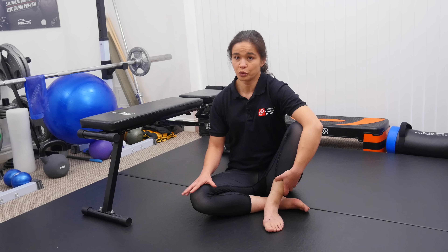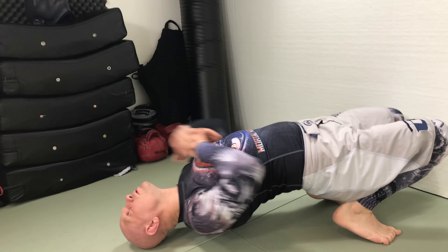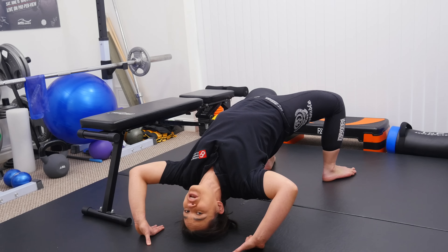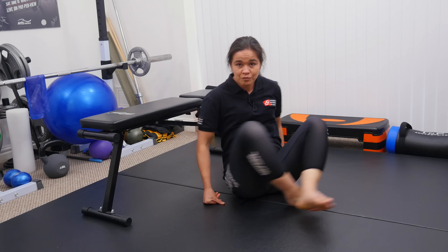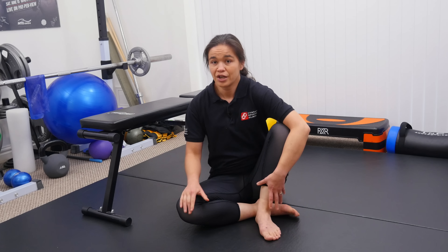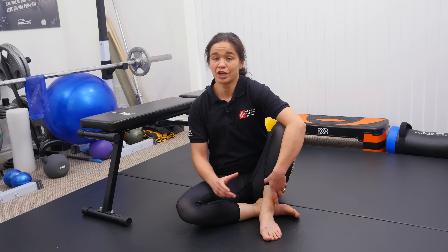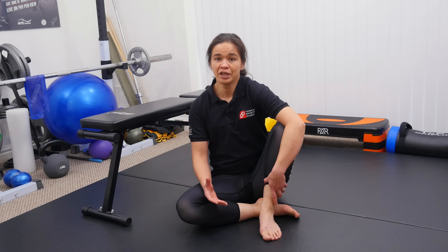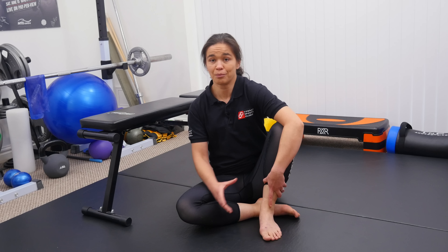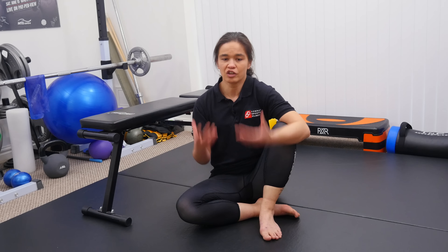The exercise we're talking about is the wrestler's neck bridge. This is anything where you're coming up onto the top of your head with your neck in an extended position. The reason I don't like that exercise is because it puts quite a lot of compression through some of the joints in the neck, and for some people — particularly those who have pre-existing neck injuries or who are a little bit older — it can often make things worse rather than better. So I don't think the risk to benefit ratio is good enough.